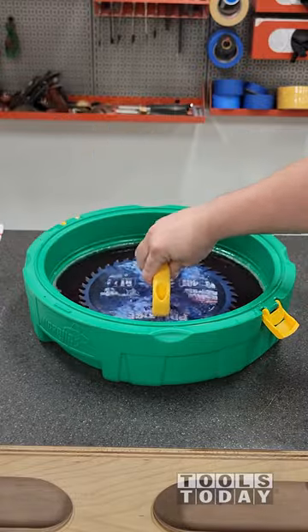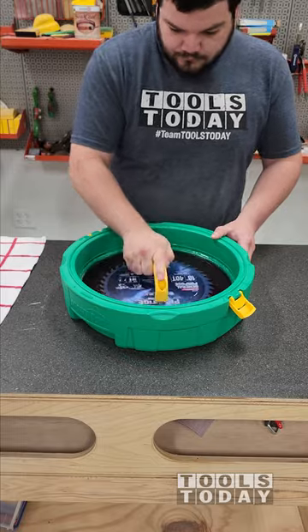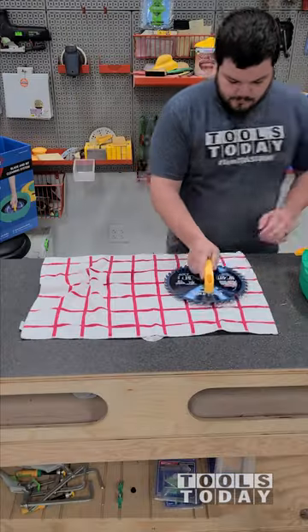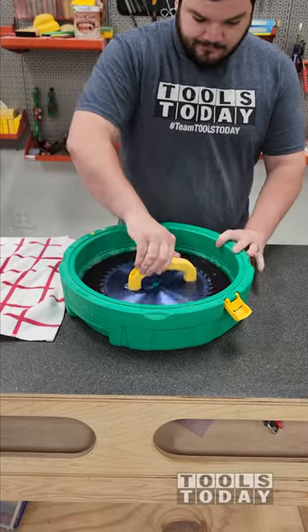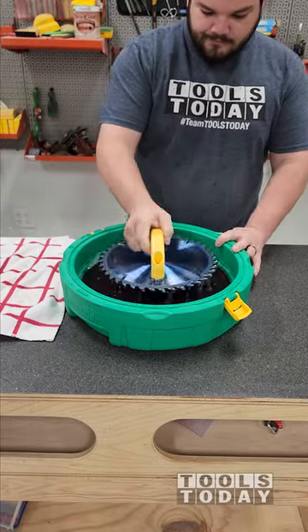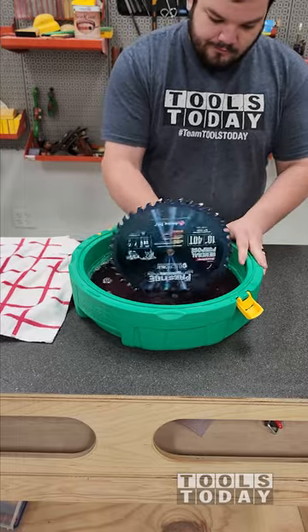We're just going to take it and let it soak for about 10 seconds, and then we're able to run it along the pad on the bottom. We'll flip that blade over so that we can do the opposite side, and then again run it along that pad on the bottom in the opposite direction of the teeth. We can also do the same thing with the outside profile of the teeth and get those all nice and clean.